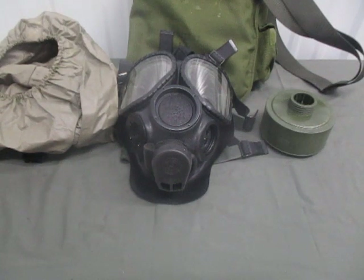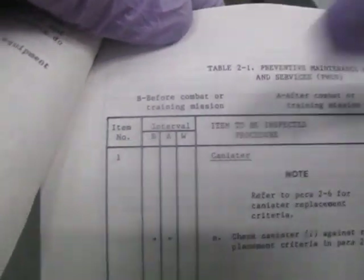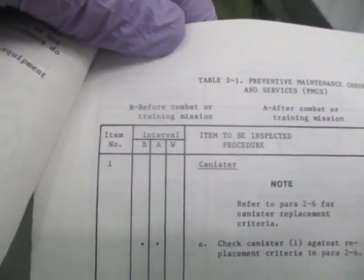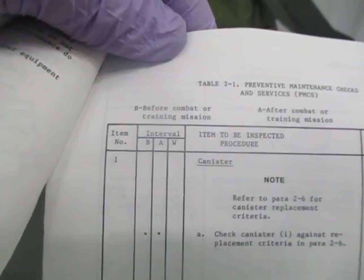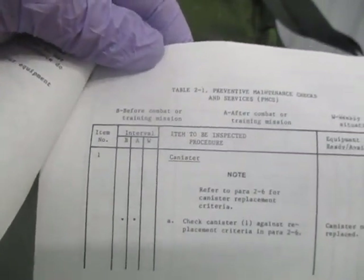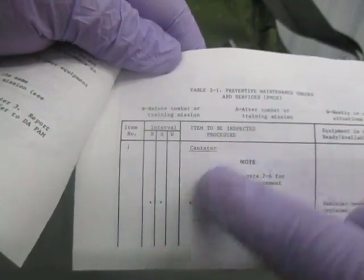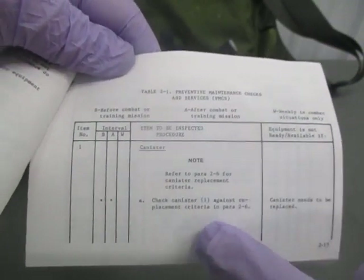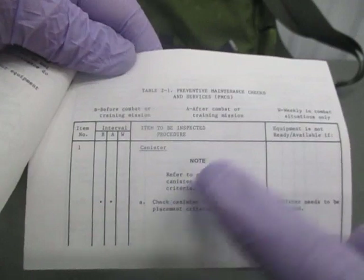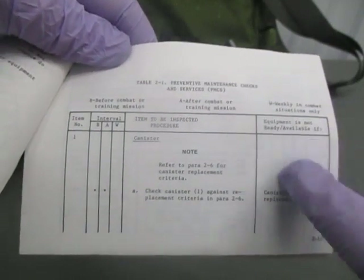With PMCS you have your interval column: B for before mission, A for after mission, and W for weekly during combat. You also have monthly and yearly checks. The table gives you the item number, what is being checked, and what to do if something is wrong — whether the equipment is still usable or requires repair or replacement.